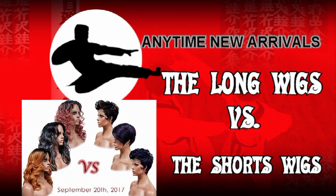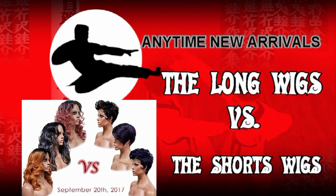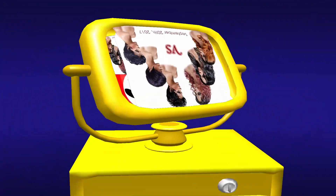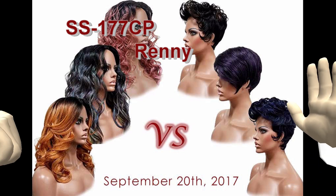Let's get ready to rumble! Long wigs versus short wigs. First up, Selfie Star 177 CP, which is a center part, versus Rennie, which is a full cap wig. So let's come out fighting!